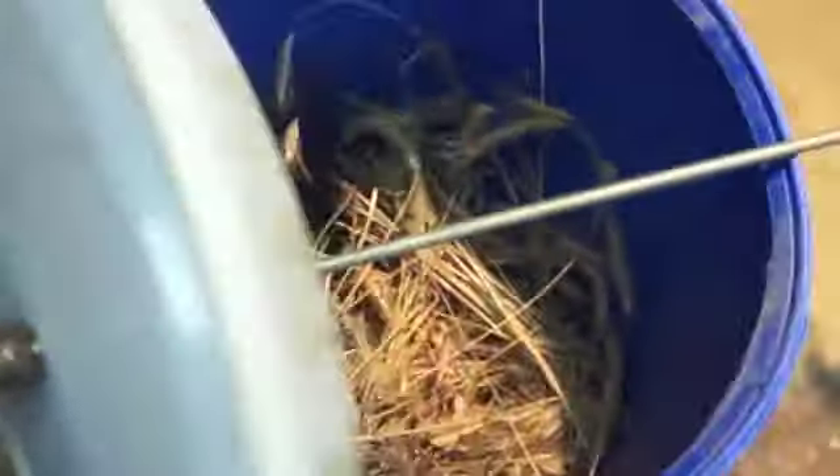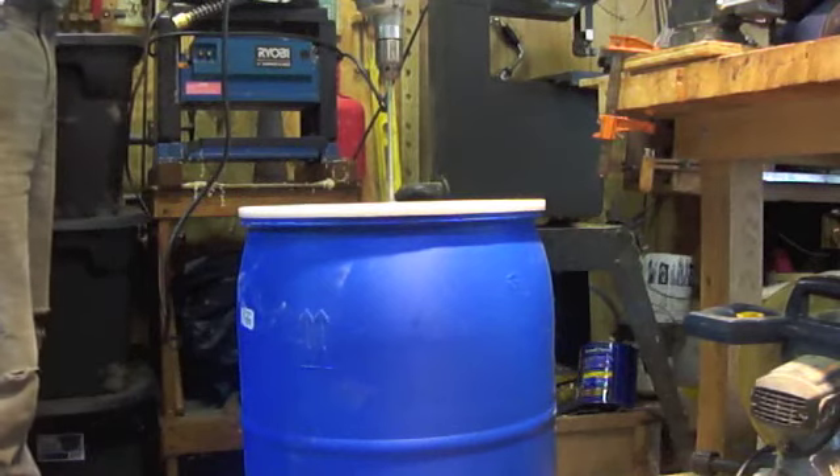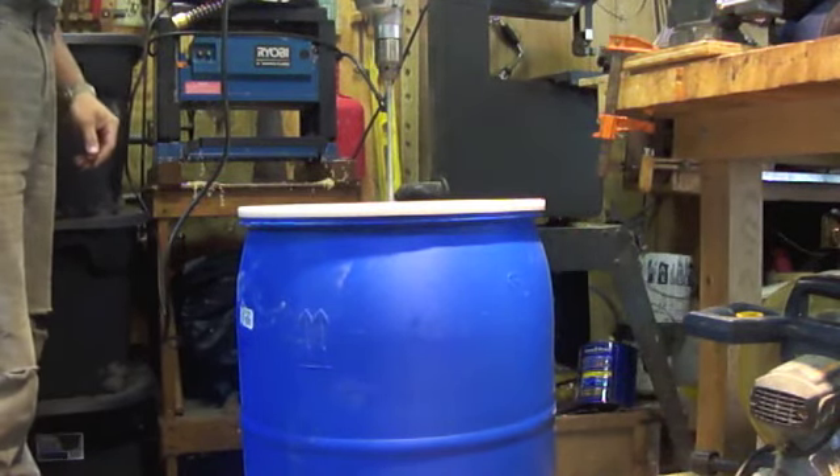It goes all the way through a little hole in the lid of this 35-gallon poly barrel. In order to assemble I need two hands — the tip of this shaft has to go down into the hole at the bottom bearing block right there. Now it's assembled; I'm going to give it a little ride, spin it around, and brace it.